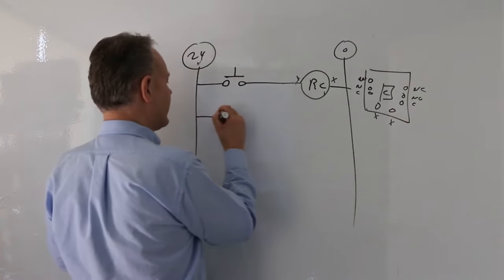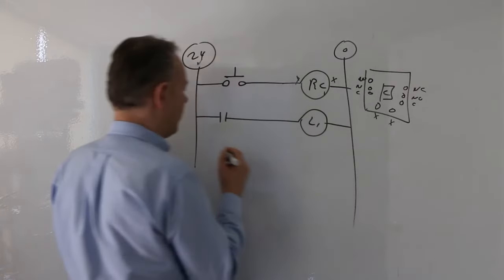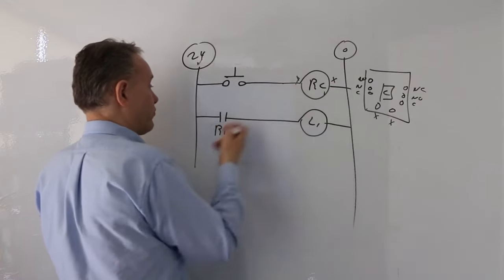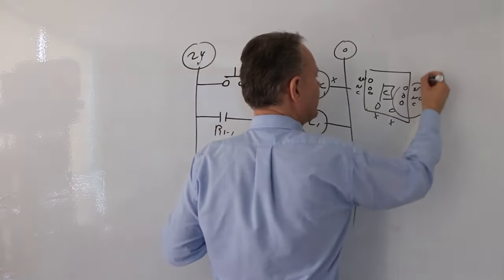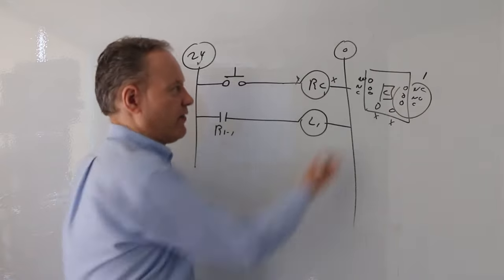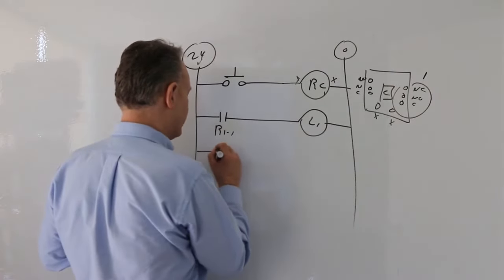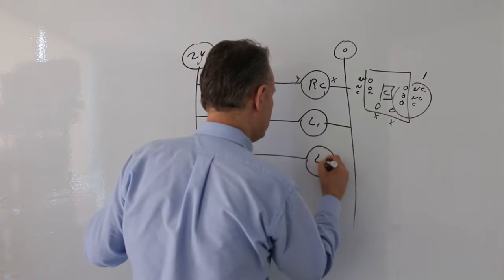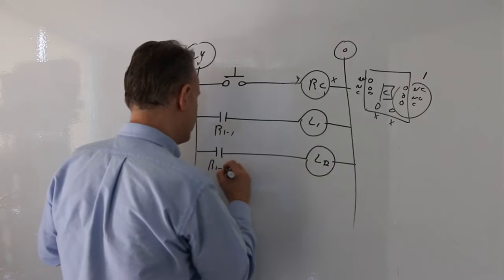I'm going to write my normally open contact and turn lamp one on. I label this R1-1, because it's relay one, contact one. That contact is contact one — it doesn't have to be that one specifically; that could be contact one and the other contact two. Over here I'm going to start with a normally open as well, and that's light two, labeled R1-2.